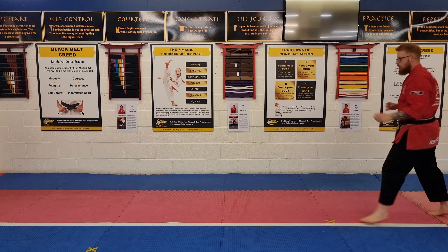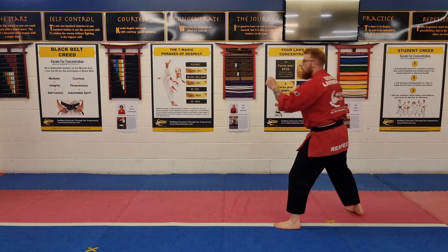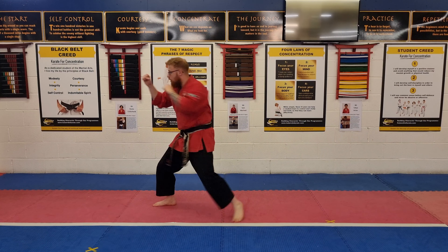From this side — hopefully you can see it a little bit better. We move forward a bit more. We can go here: slide forward, face punch, turn, look, back kick, land, back fist, reverse punch.